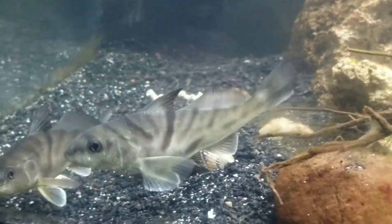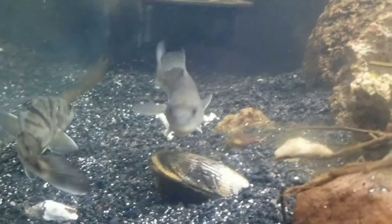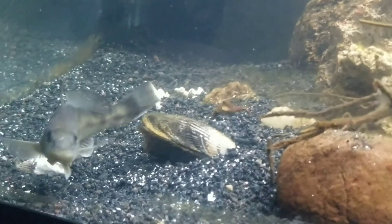You guys have all voted and these guys have quickly outgrown the tank, so we've decided to set the kingfish free. Let's plan on getting my friends back to the wild.